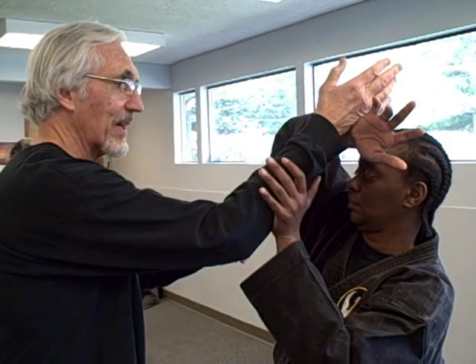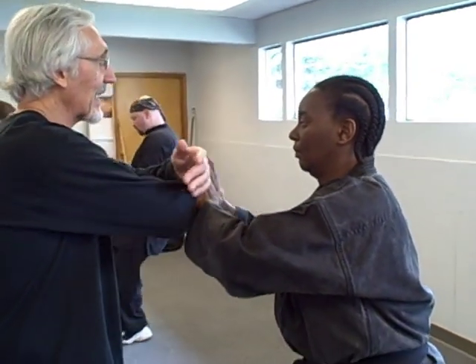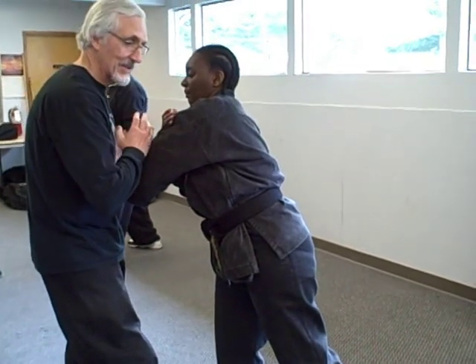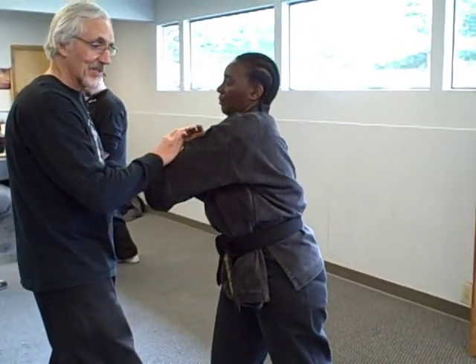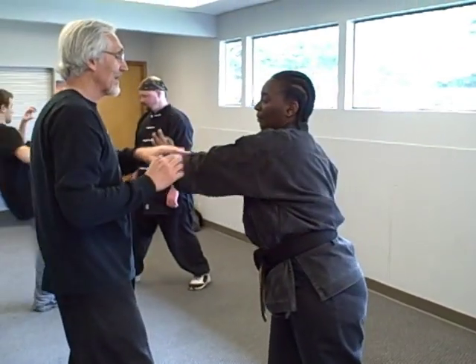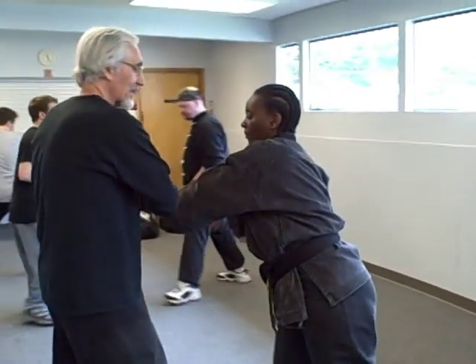I get her almost leaning backward. She tries to recover and returns the force to me. I capture and I draw it in. What she's waiting for is for me to return it to her, because she's about to pull me back and she wants to do this move — she wants to cut on me and capture me and fire me. She wants to cut, and you see how I'm cutting here, doing the same thing.